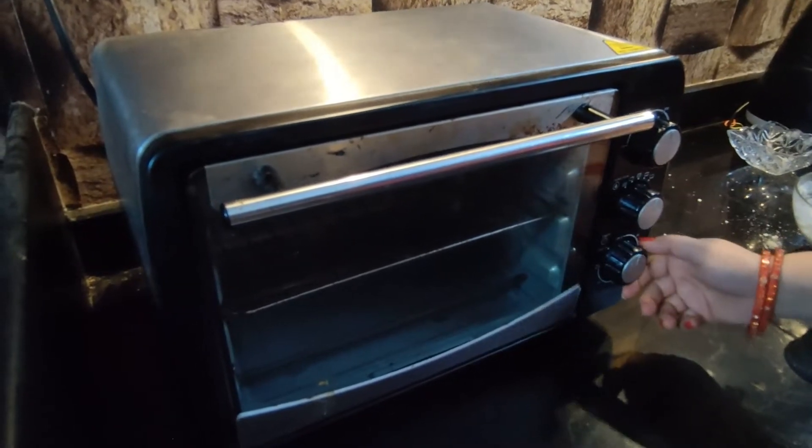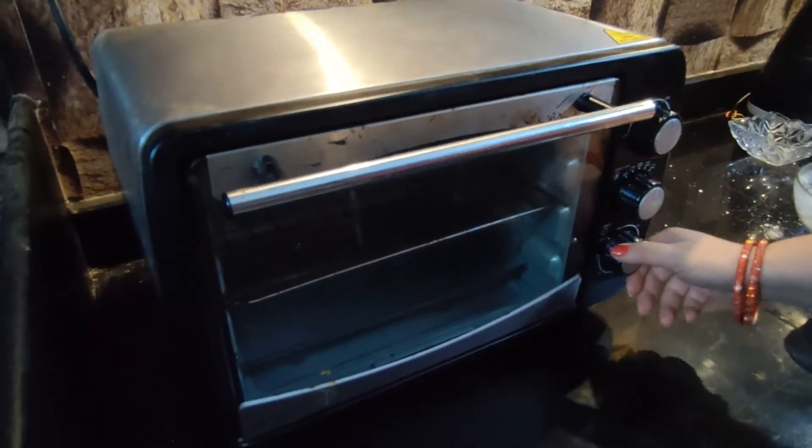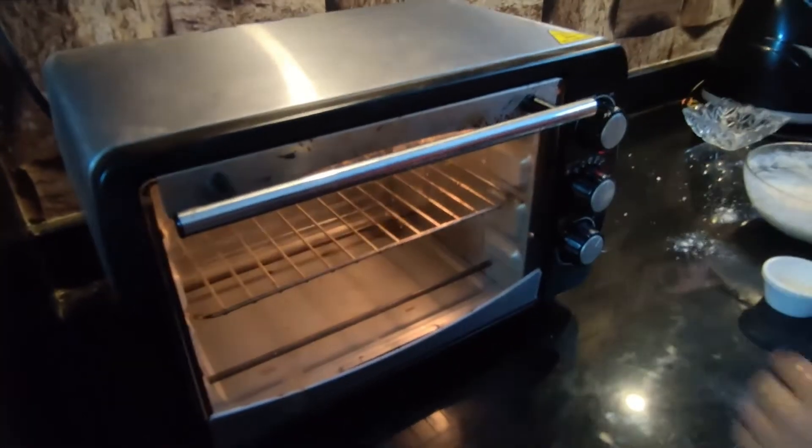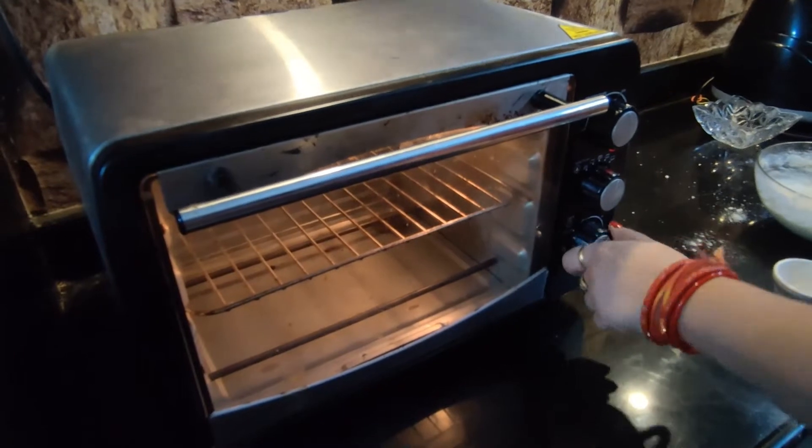We will fix this on the pan and then it will go in the oven. Freeze the pan for 10 minutes.